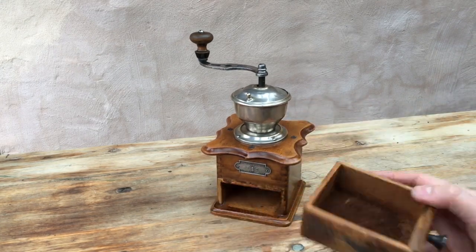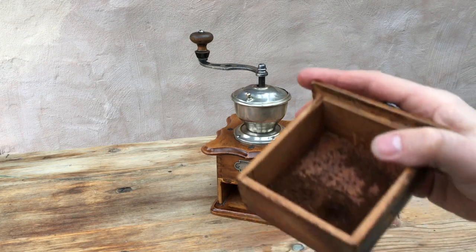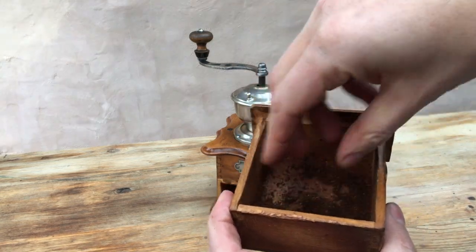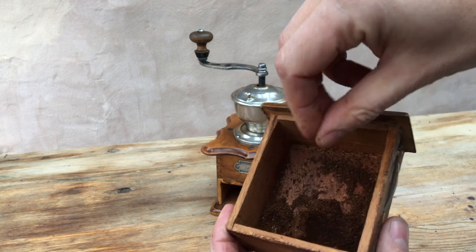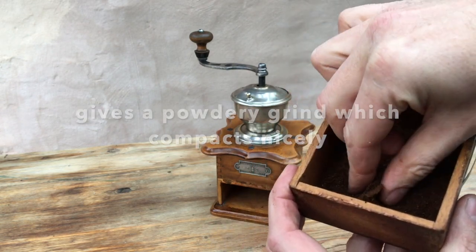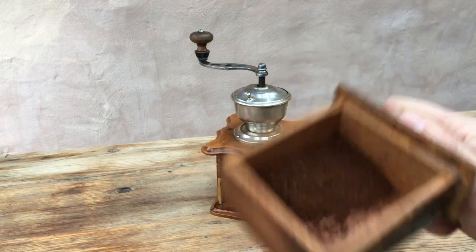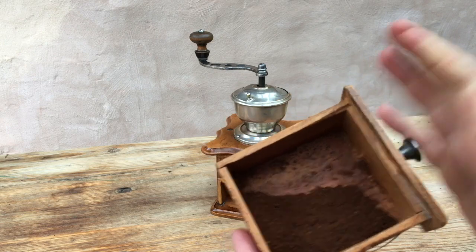Let's have a look at the quality of the grind. That's very nice — a powdery grind which does compact. I would say that this grinder can grind for any coffee maker, including espresso machines.